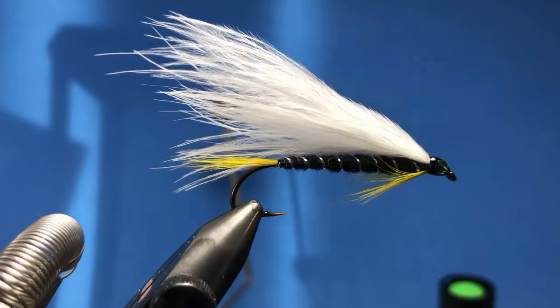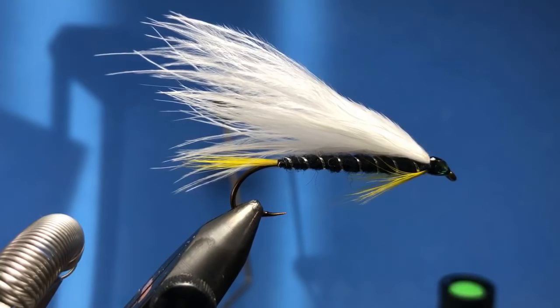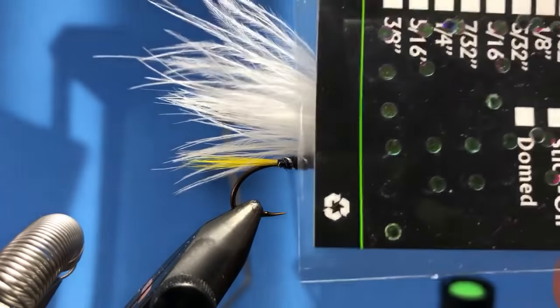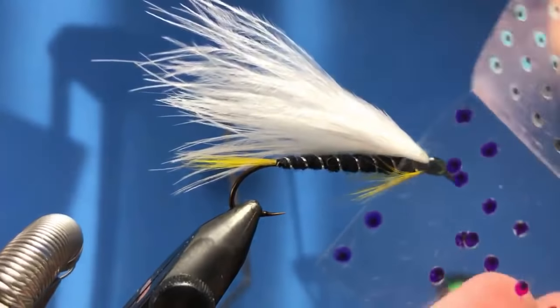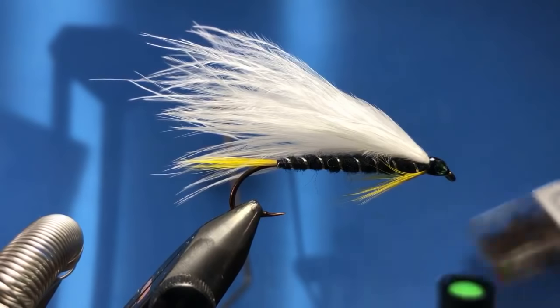The hook on here is a Mustad 3665A — it's one of the older ones. So this one we're going to tie is called a Russian Squirrel — again this is a fairly simple pattern. It calls for brown Russian squirrel; I've got fox squirrel that we're going to use and hopefully that fits the bill. Gonna have to find something else to put these mirage eyes in because a lot of them stuck behind the packaging rather than coming off on the mylar.